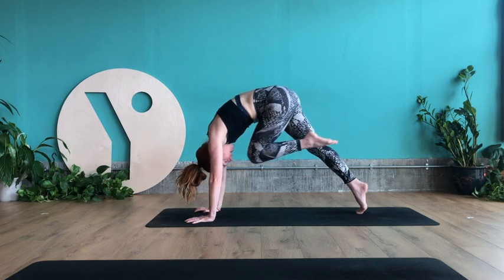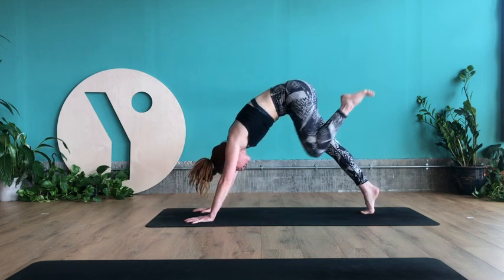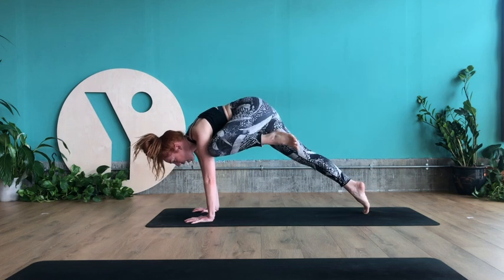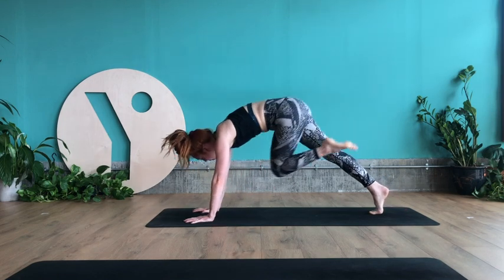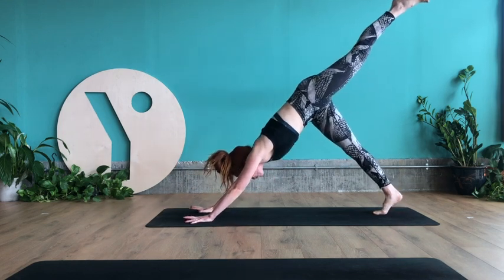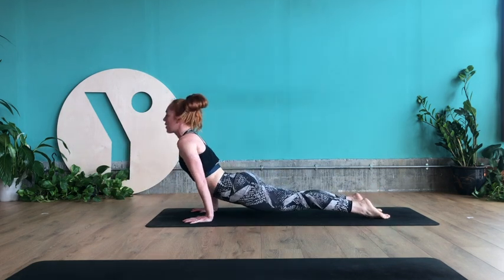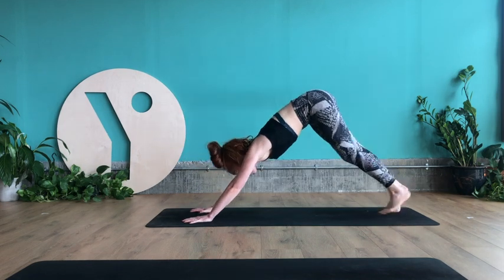Inhale, take the left heel high into three-legged dog. Exhale, left knee to nose — squeeze and hover. Inhale, left heel lifts up. Exhale, left knee to left elbow — use the obliques to get the knee nice and high. Inhale, left heel lifts up. Exhale, left knee across the body — right elbow touches the left knee. Inhale, left leg lifts up. Exhale, roll the shoulders over the wrists to find plank. Either lower to three-legged chaturanga, regular chaturanga, or knees and chest. Inhale to lift the heart up. Exhale, up and back into downward facing dog.